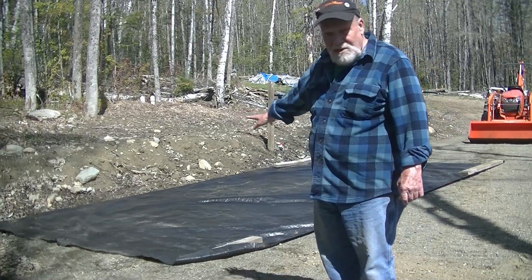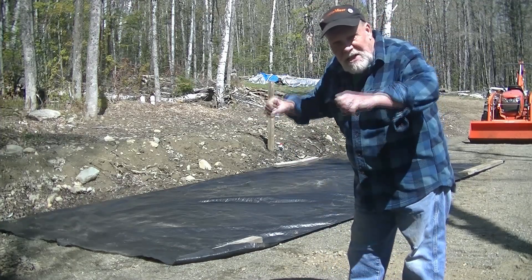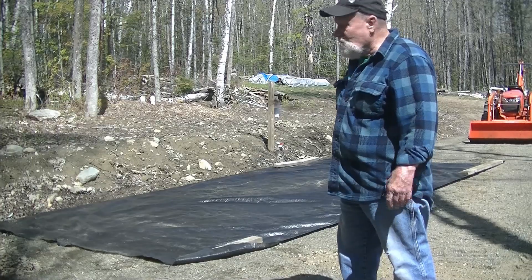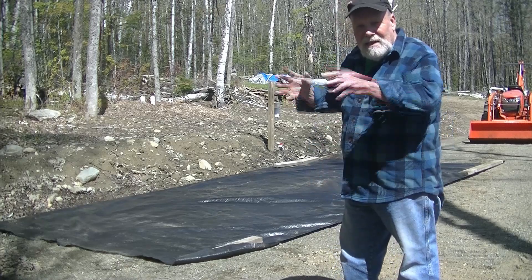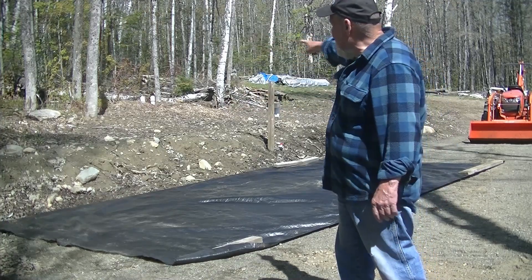Because it's a little soft, I put down some road felt. I don't want the rock disappearing into this gravel, and it will keep the rock a little bit clean and it will drain better. That's good because I do have water that comes out of that area.